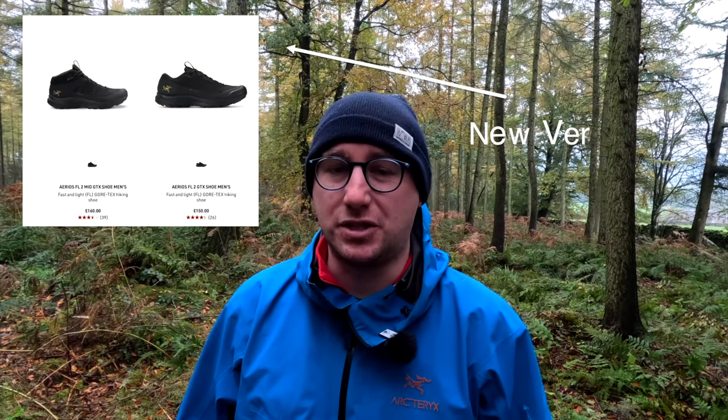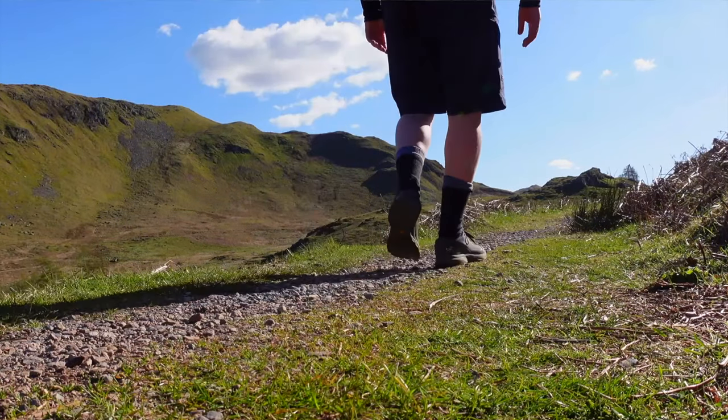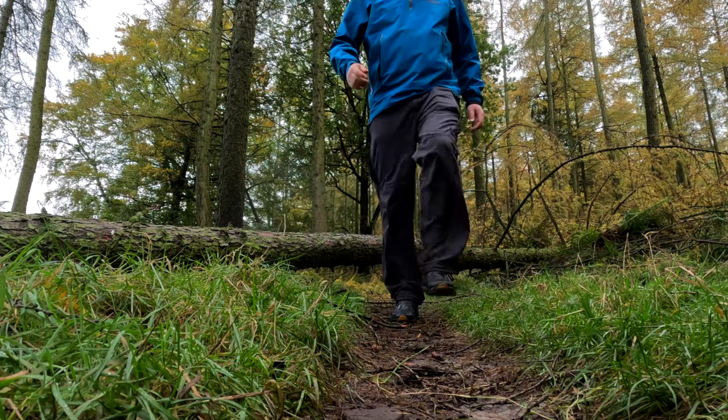This shoe is available in both a low and a mid style, and those of you who watched my original video will know that I used to own the low and I left them at a campsite. So when I was replacing them, I actually opted for the mid because I wanted a little bit more support. If I had one con from this shoe, I don't feel like the mid offers any support in addition to what the low does. The only benefit of having the mid shoe over the low is that it keeps your foot a little bit drier in long grass. But besides from that, that was a little bit disappointing.